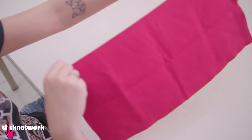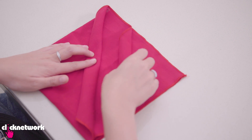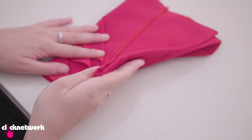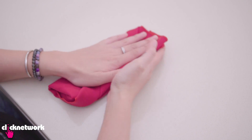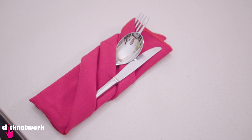If you want to get a little bit more fancy with your table settings, I'm going to teach you a really cool way to fold your napkin. Fold it in half, then fold it in half again. Grab one corner and roll it down, then grab the next one and roll it down, and one more time. Flip it the other way, fold half of it into the middle, then fold the other half. Tuck the bottom corner into the fold, flip it around, and it's going to look amazing. You can put all your cutlery in each of the folds. Really simple way to fold your napkin to make it look a bit fancy.